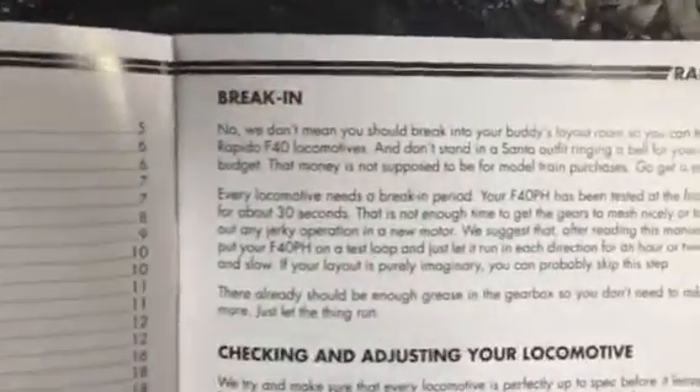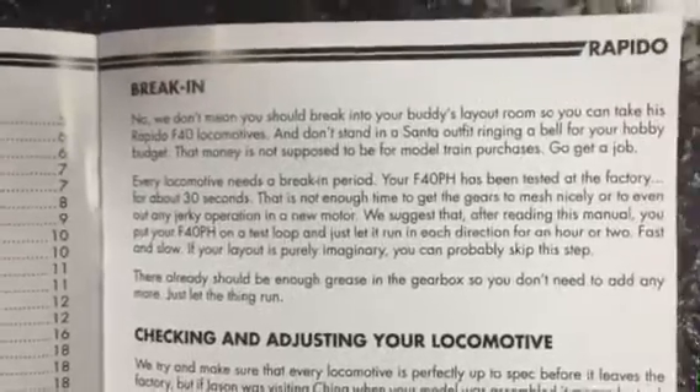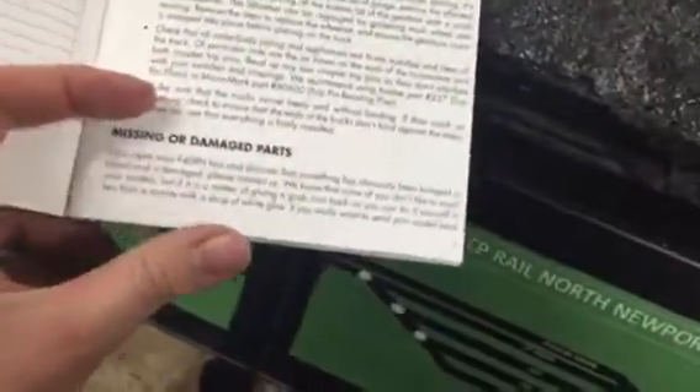The manual — I did read it. The manual is goddamn hilarious. If you freeze-frame the video here, you can read it — it's pretty funny. I like it. It's just telling how it is, so it's pretty cool.